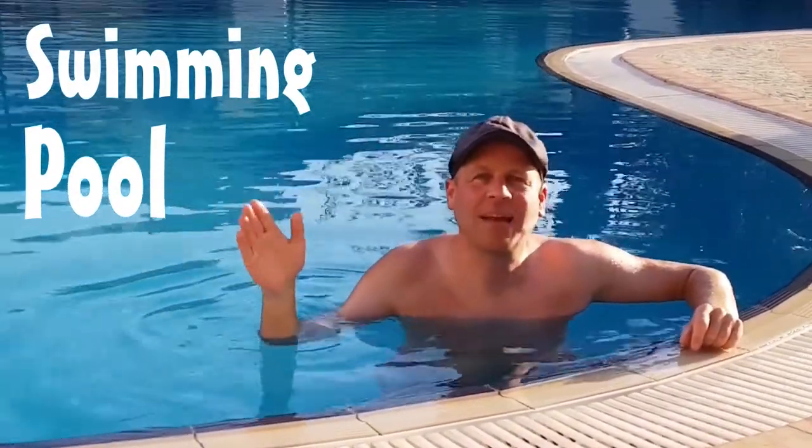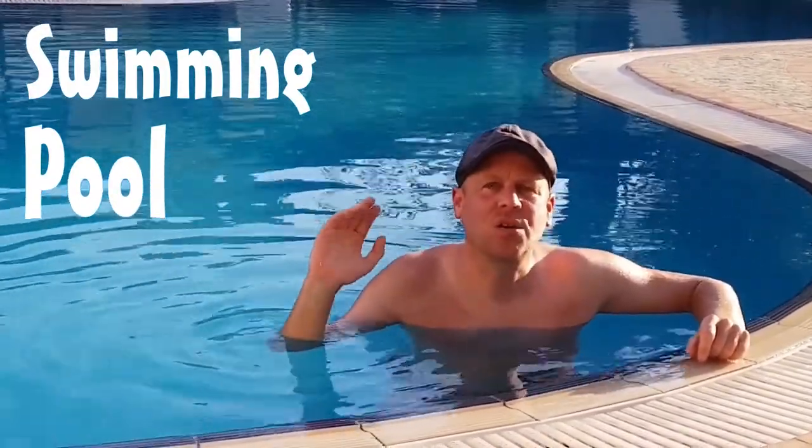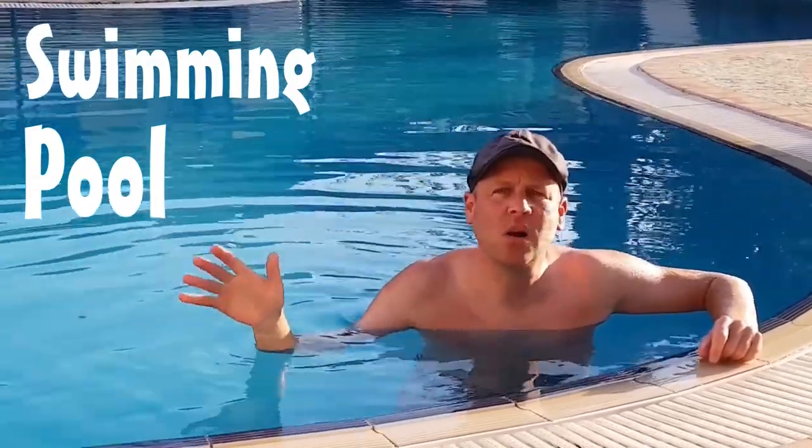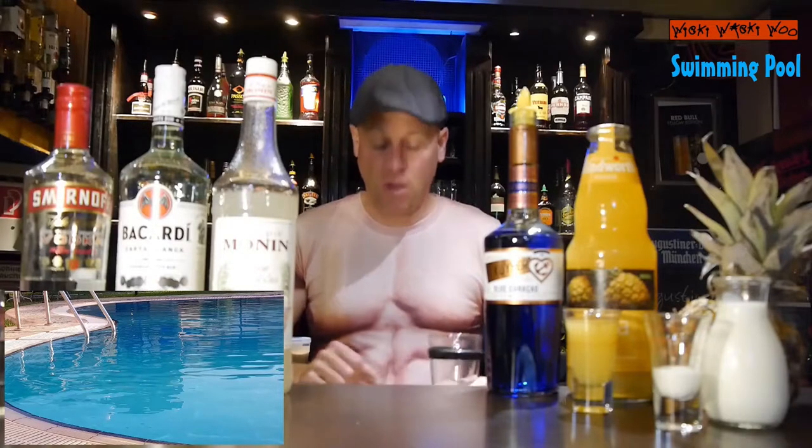Hello, welcome back to my cocktail blog. Today I show you a cocktail called Swimming Pool. The cocktail is named Swimming Pool because of its color, which is similar to the color of a swimming pool. But now let's start with our Swimming Pool cocktail.